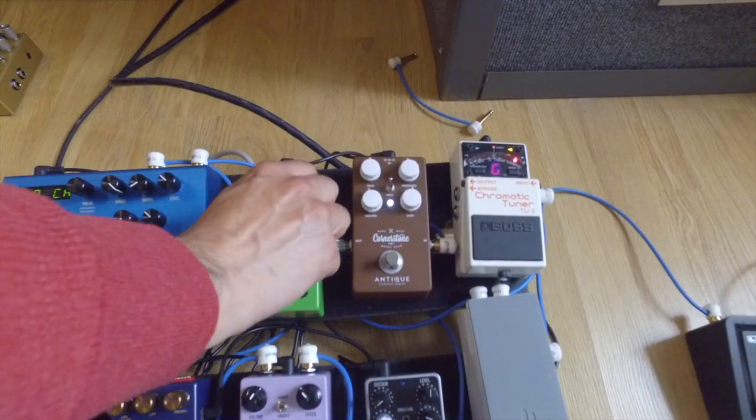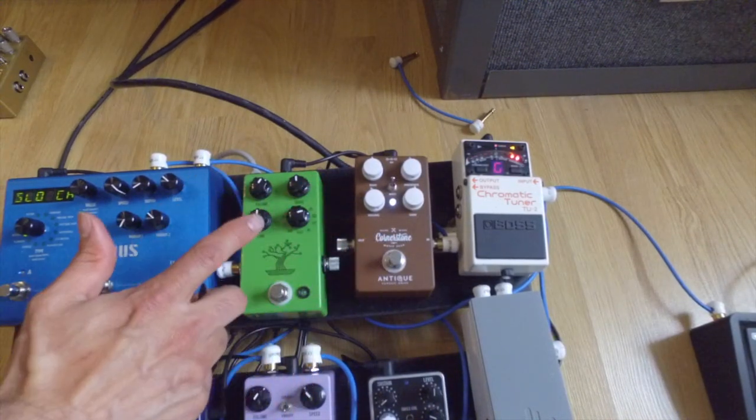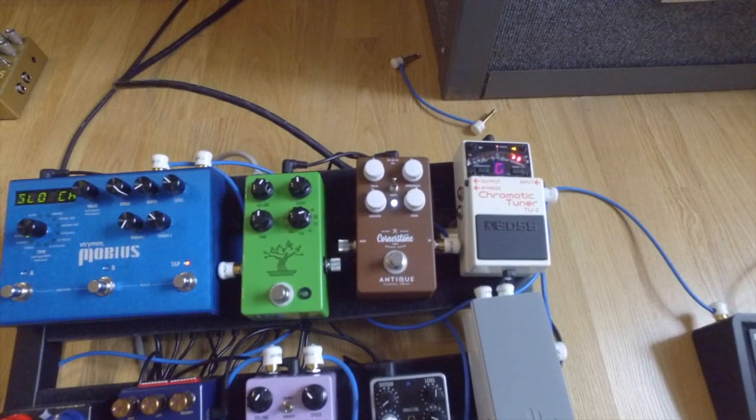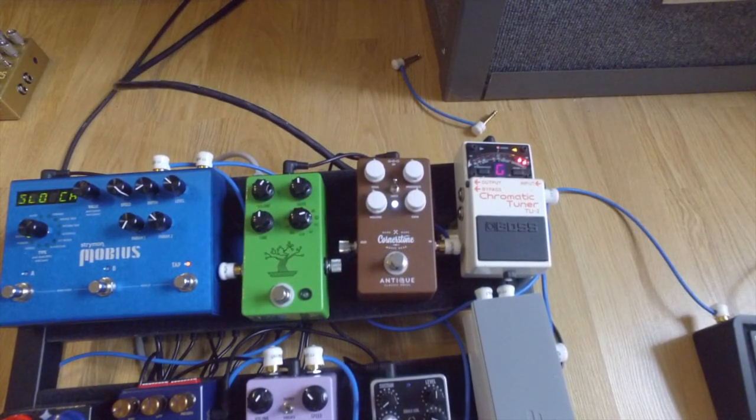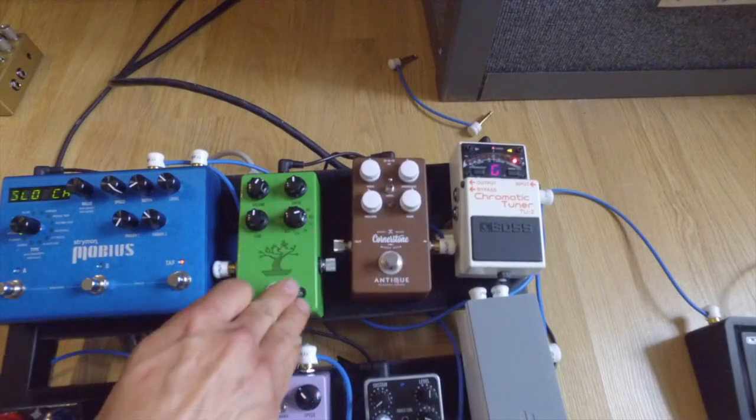Right away you can hear that very typical razor-blade-cut-through-the-mix type of sound that Tube Screamers give, that we know and love. So with that being said, I'm going to dial in a sound here with the Bonsai that I thought was pretty similar. I'm going to put the tone and the drive at 12 o'clock as well, and basically just have a little bit more volume to match the volume of the Cornerstone. So let's do the Cornerstone first, and then the Bonsai. You can hear that they're pretty similar sounding — it's a Tube Screamer style. But watch what happens when we start turning the Presence knob and the Tone knob combination on the Cornerstone.